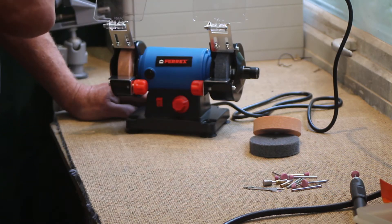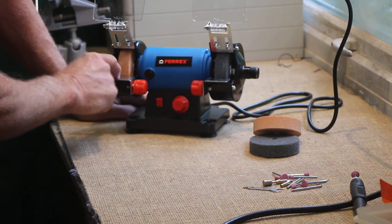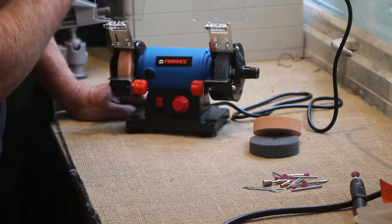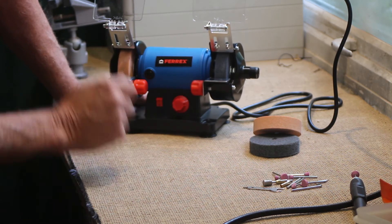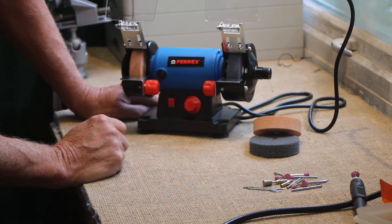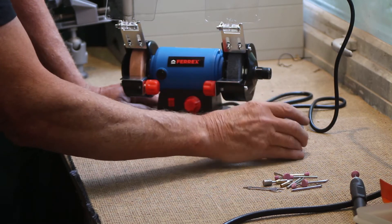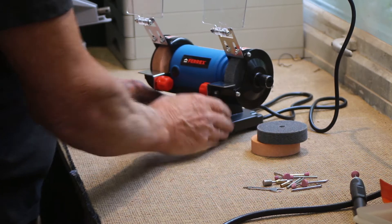The instructions for putting it together are very simple - just a few screws really. When you fit the tool holders, conventional wisdom is to have them as close to the wheels as possible so you can't catch your fingers. This wheel is carborundum. Sadly, the instructions don't tell you the grit - how coarse it is. And I did say the other was felt, but it's actually foam rather than felt. Apart from that, it's all pretty obvious and the spark guards work well. Let's see the grinders in action.